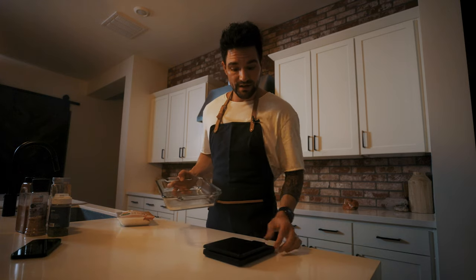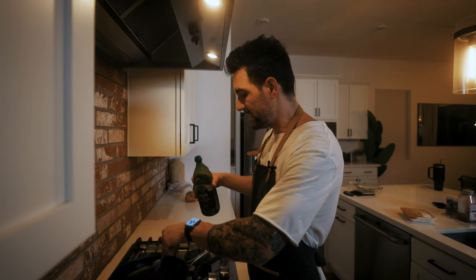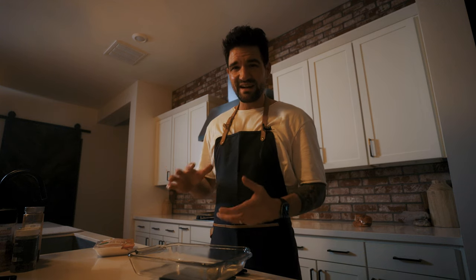While the oven's preheating, I'm going to weigh and season the chicken. I'll heat up my skillet and add a tablespoon of avocado oil to the pan — that's literally all the oil I'm going to use. I'm also going to get a baking tray with a rack, because I'm going to sear each side of the chicken for a few minutes and then put it on this rack to go in the oven.